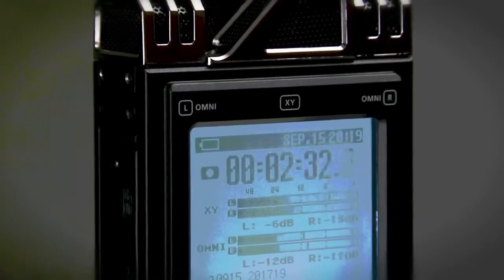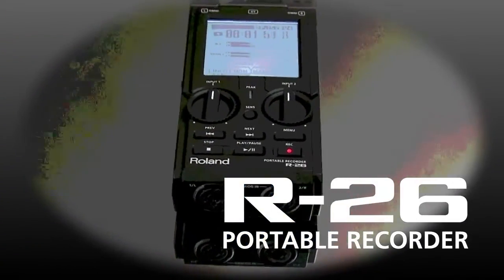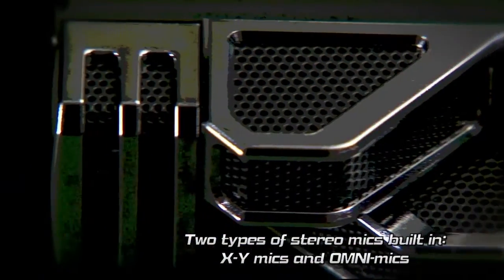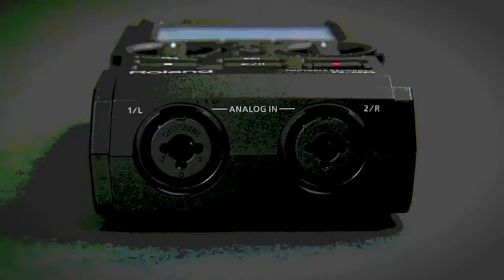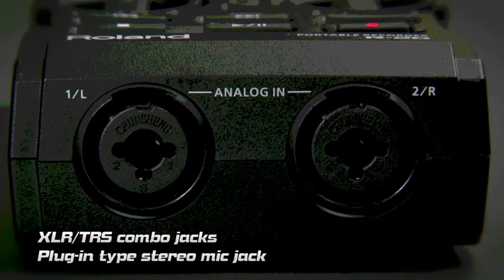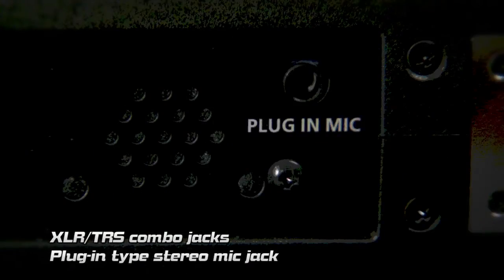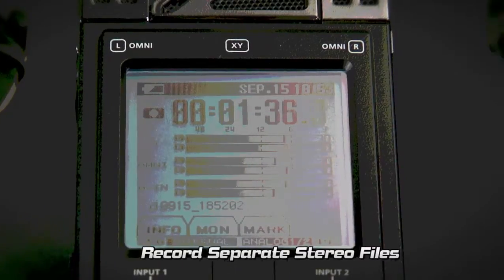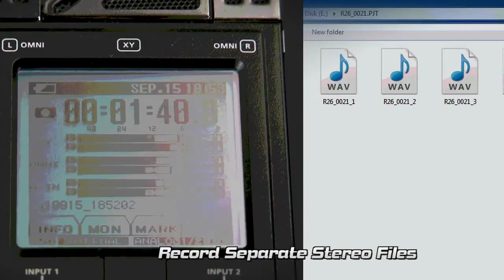The R26 is a unique portable recorder that enables a wide range of applications in the area of field recording. It has two types of stereo mics built in: directional and omnidirectional. It's also equipped with XLR TRS combo jacks and a plug-in type stereo mic jack. Since you can record separate stereo files simultaneously for each mic, the R26 provides great flexibility in post-recording editing.